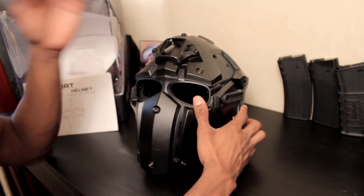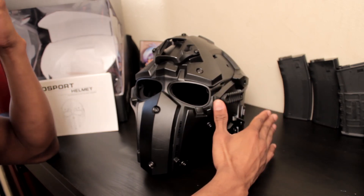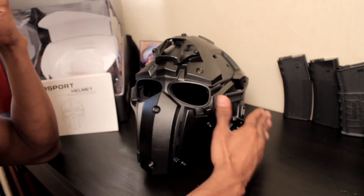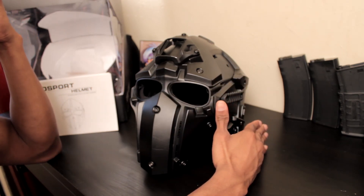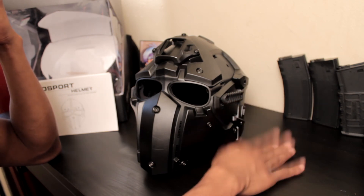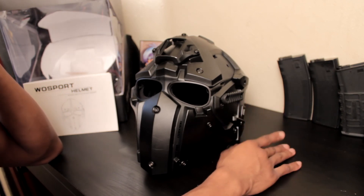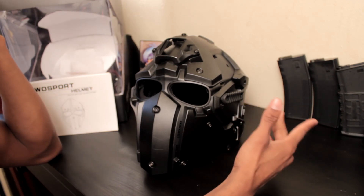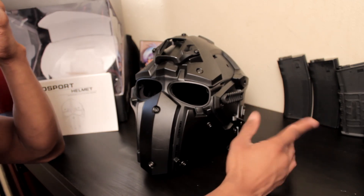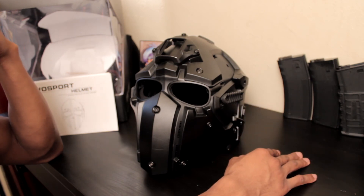I understand money is tight, especially in the airsoft world — you've got crazy expensive gear. Your gun alone if you're an avid airsoft player is probably $500 plus. Then you've got your BDUs, boots, mags, and if you're running HPA, that's expensive initially, or if you have multiple guns.